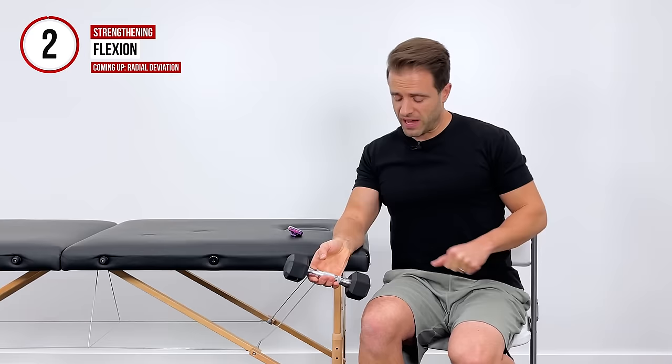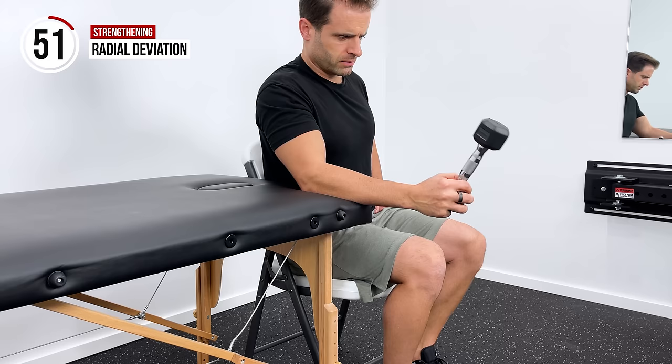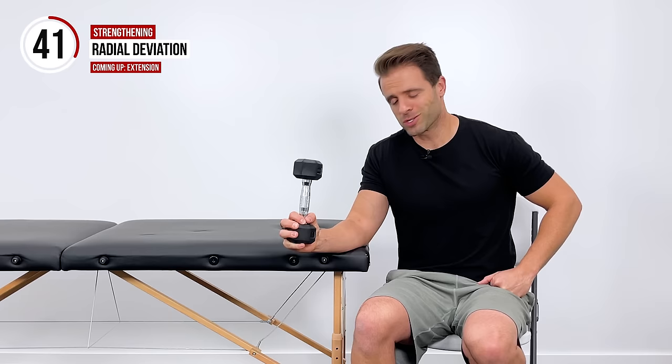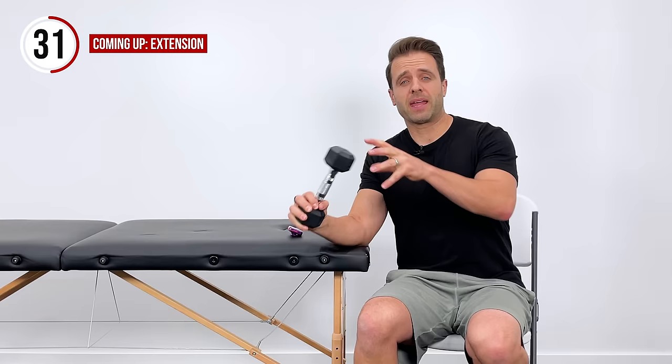Now we're going to get into radial deviation. I'm going to grab the bottom of my weight, let it drop down this way, and then pull it up this way. That's going to work those muscles right here on the radial side of the forearm — the outside of the forearm. We're going to do that for 30 seconds. If you don't have a weight at home, a can of soup works great, a water bottle works great, even a hammer works great for this exercise.